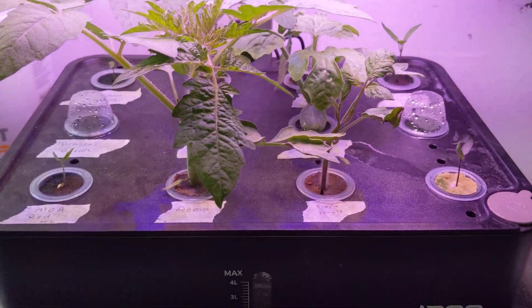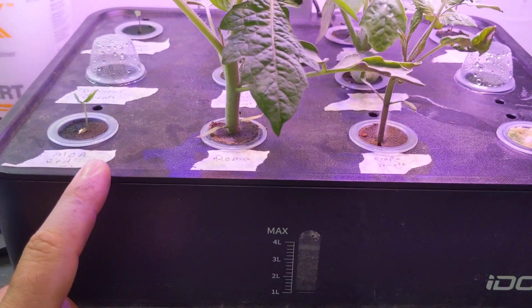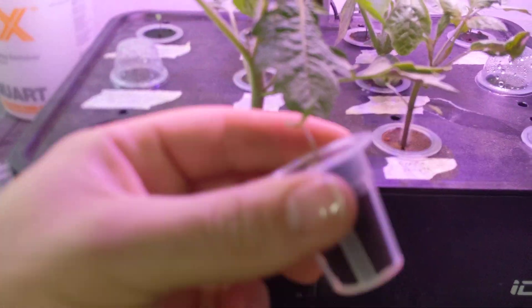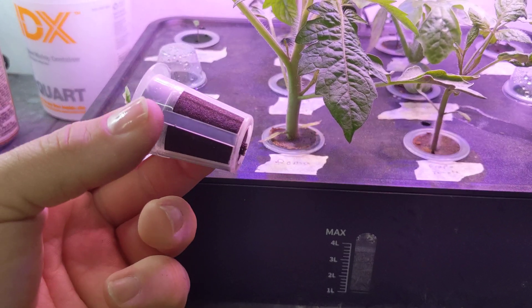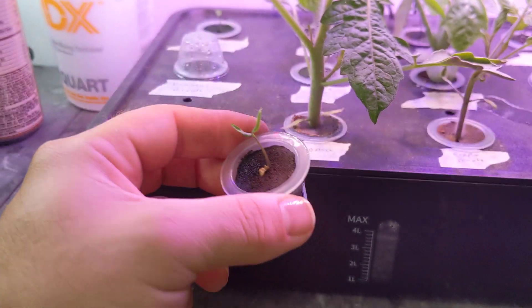So that's just a brief update. I wanted to go over the iDo hydroponic system here. It comes with the little pods, net cups for this. It's like little foam plugs for them. You can put your seeds right in there and start them just there.